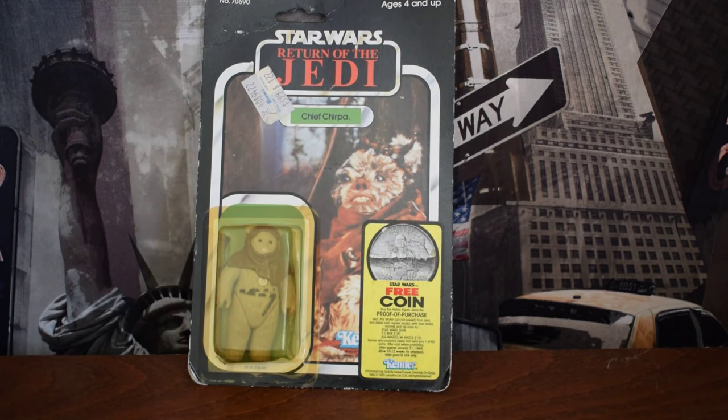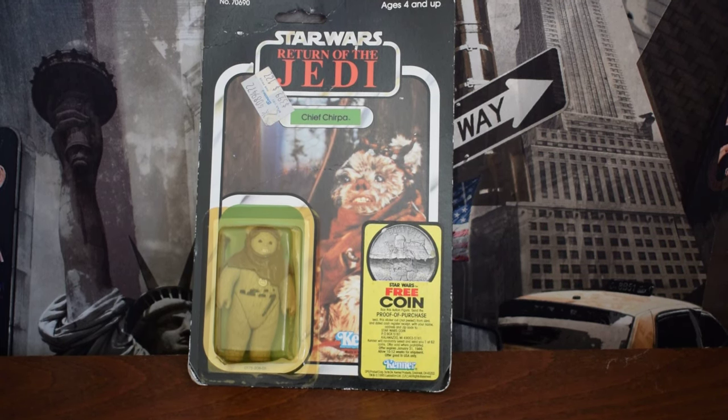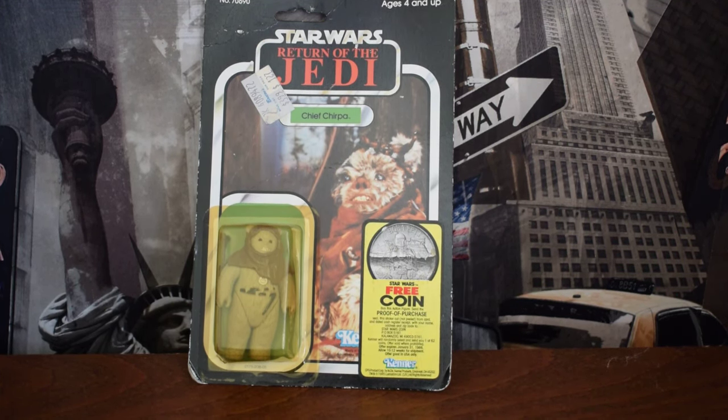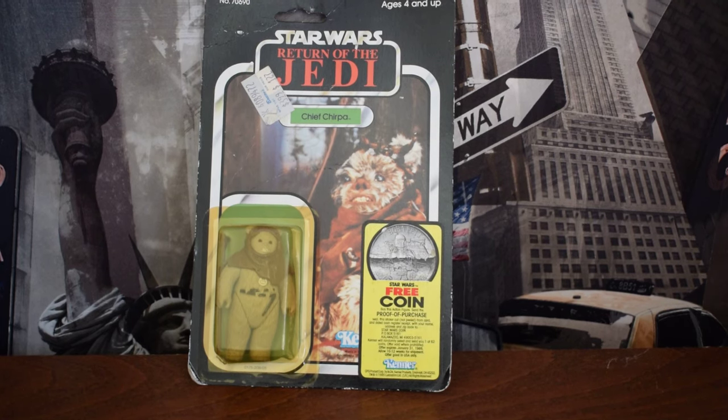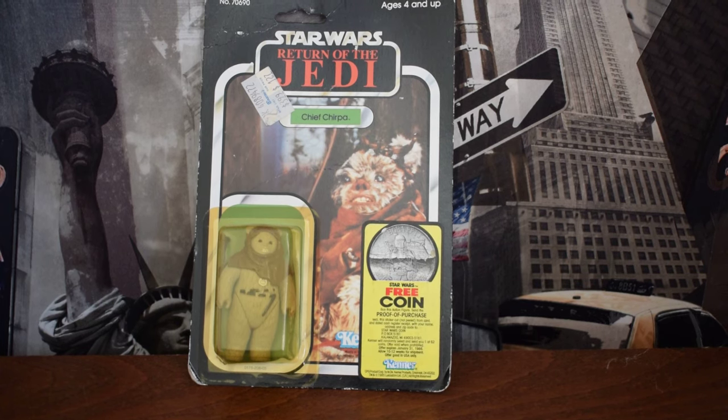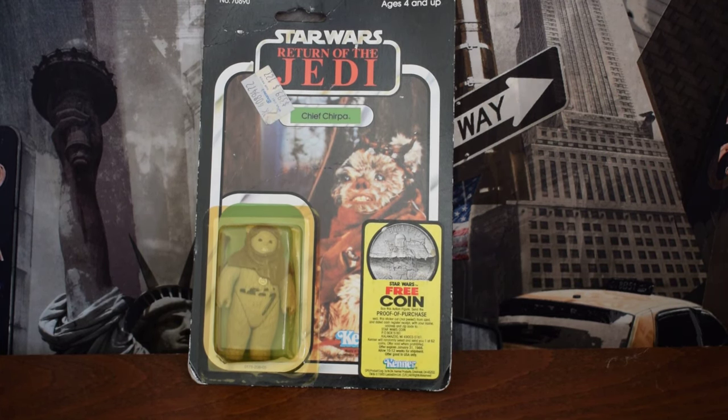Serious collectors of original Kenner Star Wars toys will at some point want to acquire a figure that is mint on card, meaning it has never been taken out of the original packaging. In many ways buying your first mint on card figure can be a rite of passage for Star Wars collectors, but there are also many things to be aware of and to be wary of.